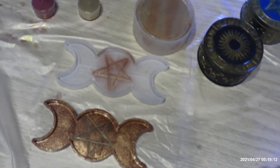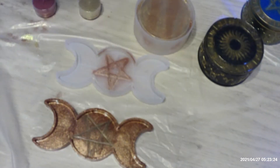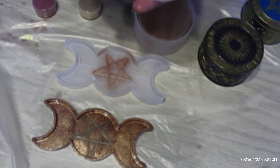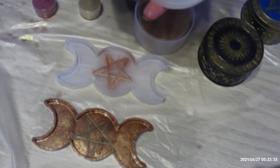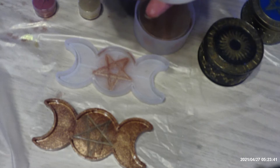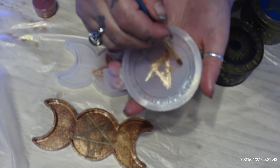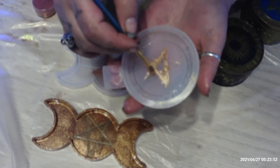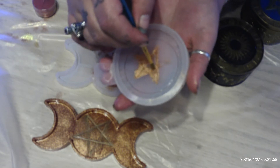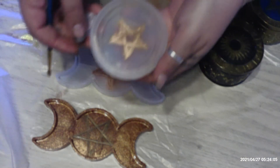Hi everybody, today we are going to be doing resin art. First I started using mica powder and painting it onto the resin mold like this. Here we go.